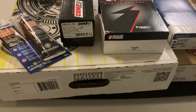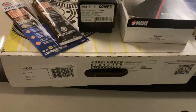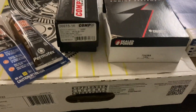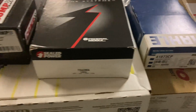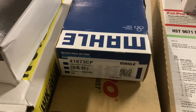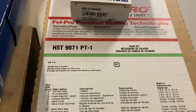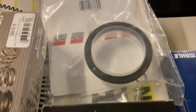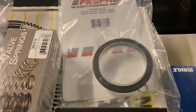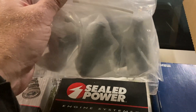First thing I want to start off with: doing a budget build is expensive. So this is what I've got so far — a new flywheel, some Right Stuff, Comp Cam springs, Seal Power main bearings, Moly Clevite piston rings, Fel-Pro head bolts, Fel-Pro severe duty head gasket kit, and some Moly Clevite rod bearings, a rear main seal.